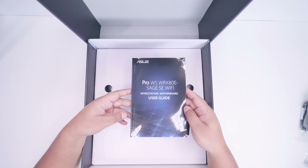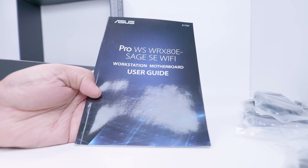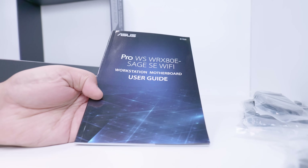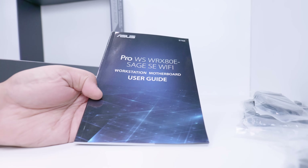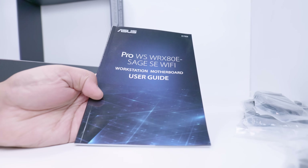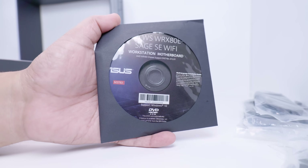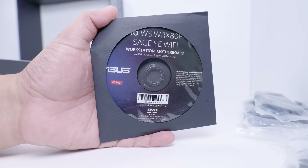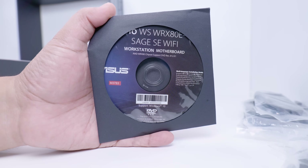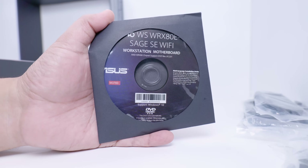There's also the user guide for the WRX80 Sage, which includes a few more things relating to the IPMI — we'll be covering that over on Kernel Control when we cover the Gigabyte board as well. And there's a small round optical disc, which on a board like this is not uncommon. It's actually good that they include it, because chances are you might actually use an optical drive in this type of system.